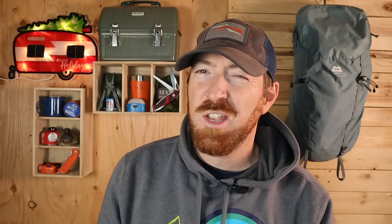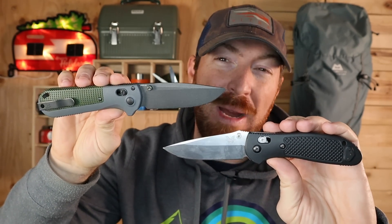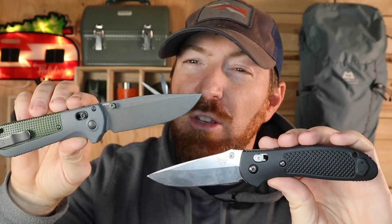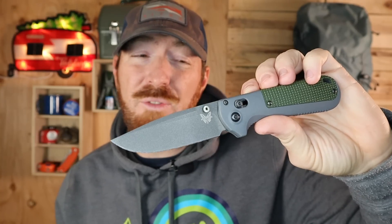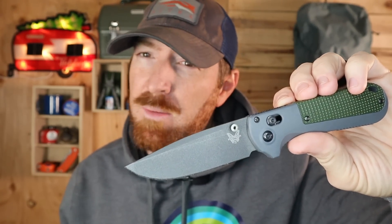Aside from some design tweaks, are we getting some new premium steel, or maybe a Cruwear version under $200? Nope — it's rocking CPM D2 steel. So when I looked at price to materials, I just asked myself why. I really feel like the Redoubt had this opportunity to either completely restructure the entire Benchmade line in a positive direction or offer something high value in some exotic blade steel. But sadly, it has mainly become white noise in the Benchmade lineup, especially when I can get a Griptilian with S30V for about $40 less.